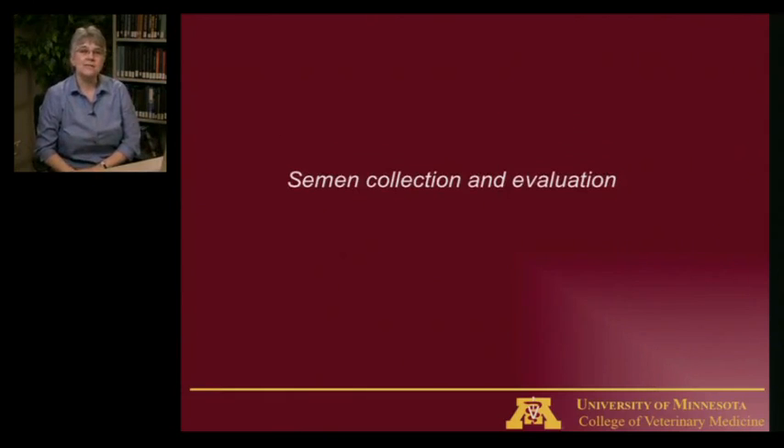We collect and evaluate semen for a couple of different reasons. One reason is for a breeding soundness exam — to know if a male is capable of breeding. This may be requested by the American Kennel Club or other organizations to see if a male could have fathered a litter. Sometimes it's done because a dog is going to be sold, or because someone wants to freeze the semen and needs to make sure the quality is good enough to withstand that.